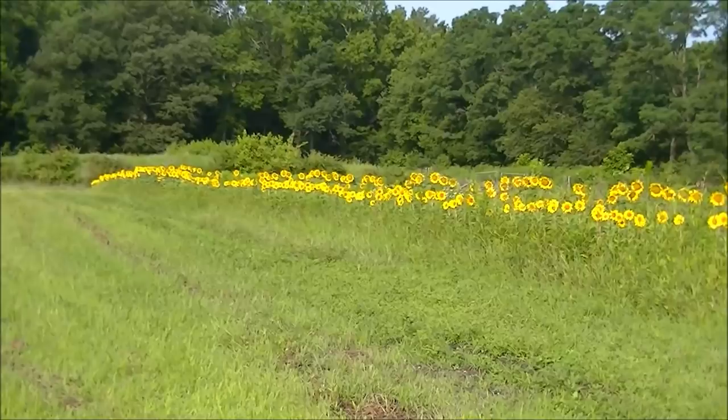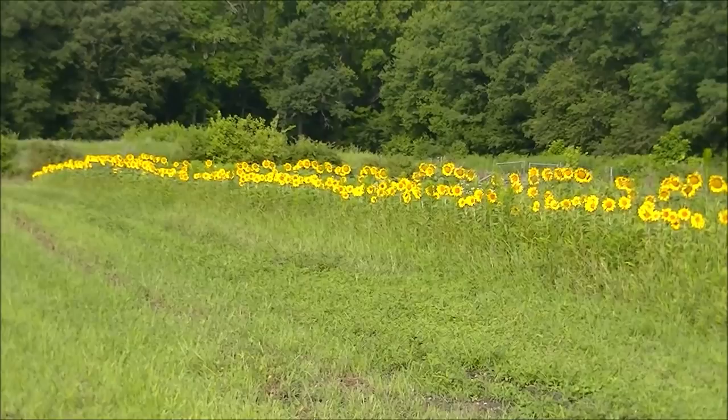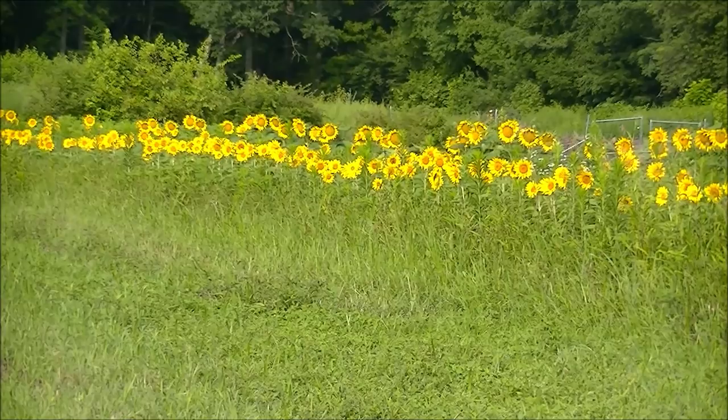I do want to show you that some things did survive our hailstorm that we had here. Now, this is not a productive sunflower crop. There are very few that I can cut and actually sell, and when I was able to cut them and bring them to market, nobody showed up because it was pouring rain that day.